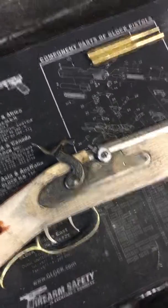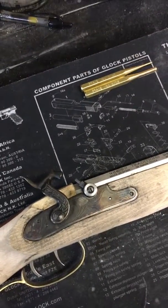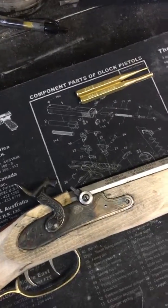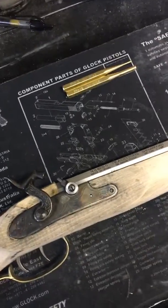This is Justin Rowan, Student ID JURO04608. Today's date November 2nd, 2017. This is my customizing and woodworking muzzleloader lab example of the function check of the lock components and the dry firing.